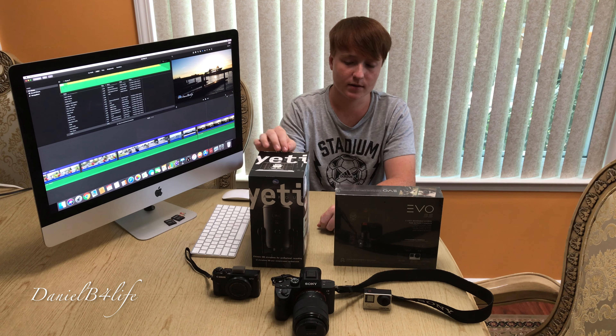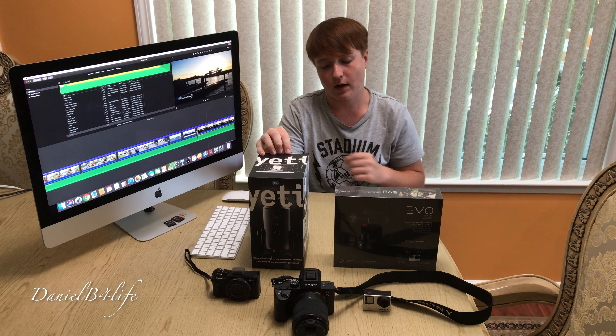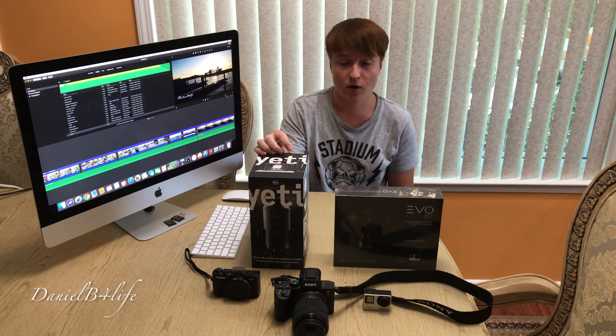I also got this Blue Yeti microphone if I want to do some voiceovers, and I got it for $44 — so not a bad deal.